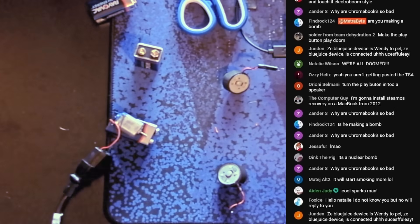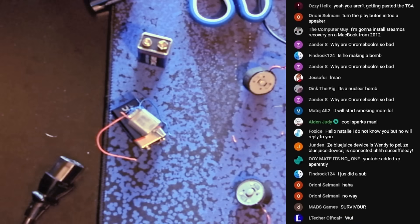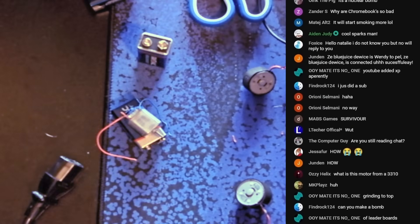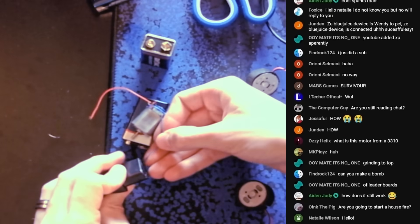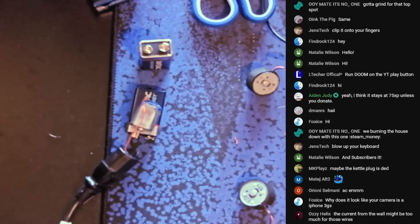100,000 subscribers! What?! It spun! It's still working! How is this not dead yet? Most resilient motor — this is the best one yet. Try it again. Three, two, one. Nothing.